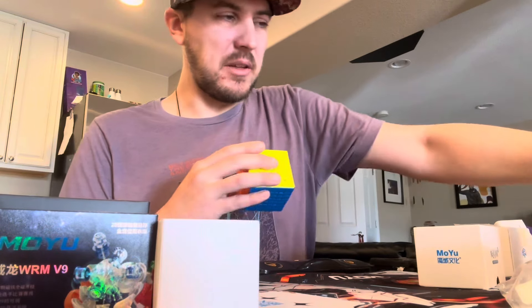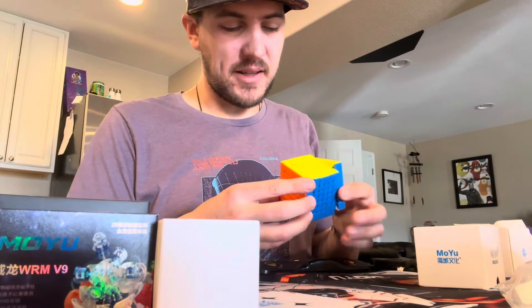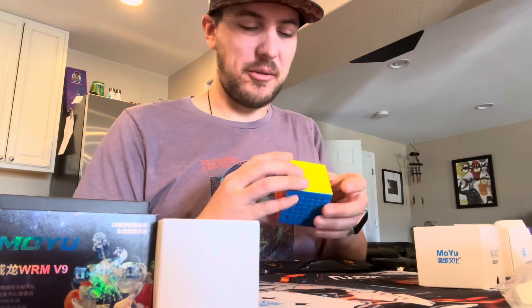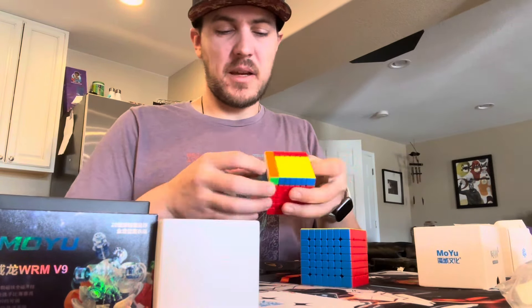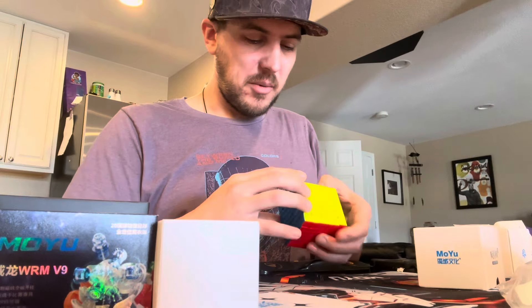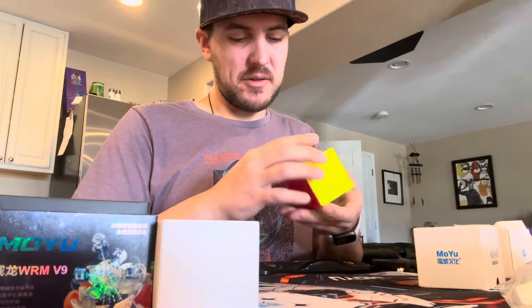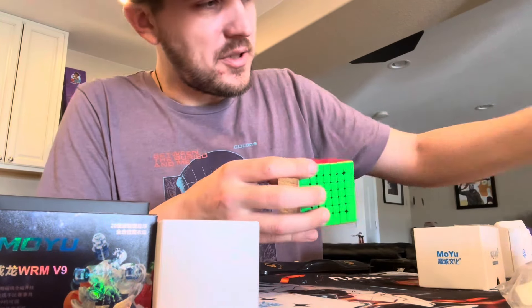But from everything I've ever heard about this cube, this should be amazing. I think it's about two and a half times the price of the Meilong — these are like $47.99 or something like that. It's a really smooth cube. 7x7s or big cubes are not easy to get feeling like a 3x3 where you can turn like a 3x3. I still can't say anything bad about it — I haven't done any solves on it yet. But yeah, that's the Moyu Aofu 7x7.